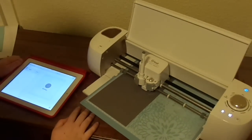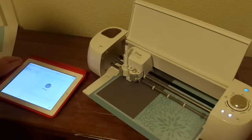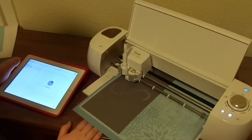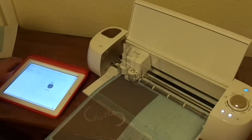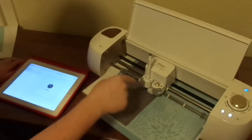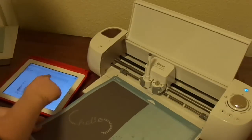Oh, guys. This is so cool. It's drawing it. Oh my goodness. And now it's going to cut out my card. So, I'm basically freaking out right now. Look, it's cutting out the phone. Oh, it's going to cut out the whole card. This is amazing. It just drew on that and it's cutting my card out for me. Now I unload it. My cut is completed.